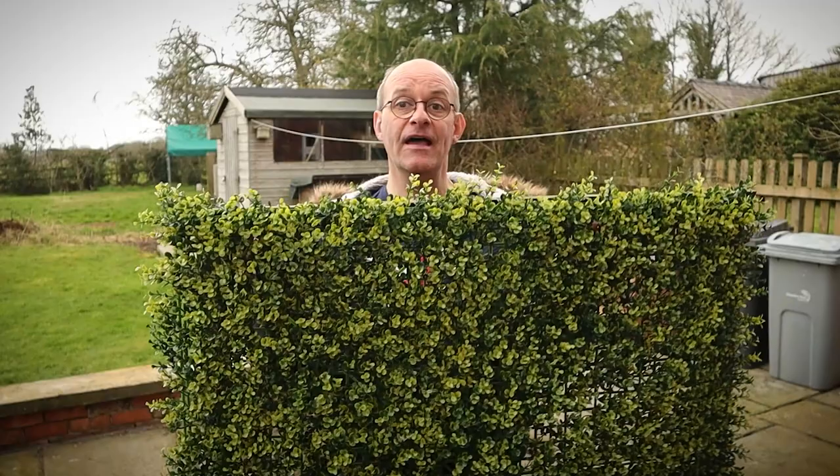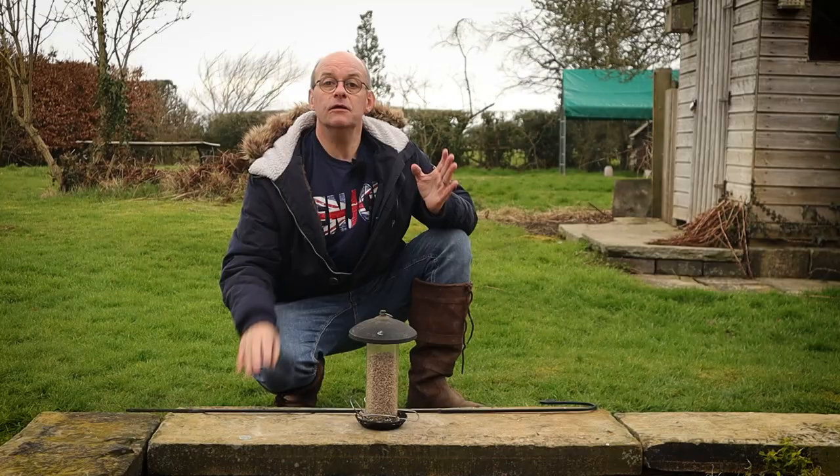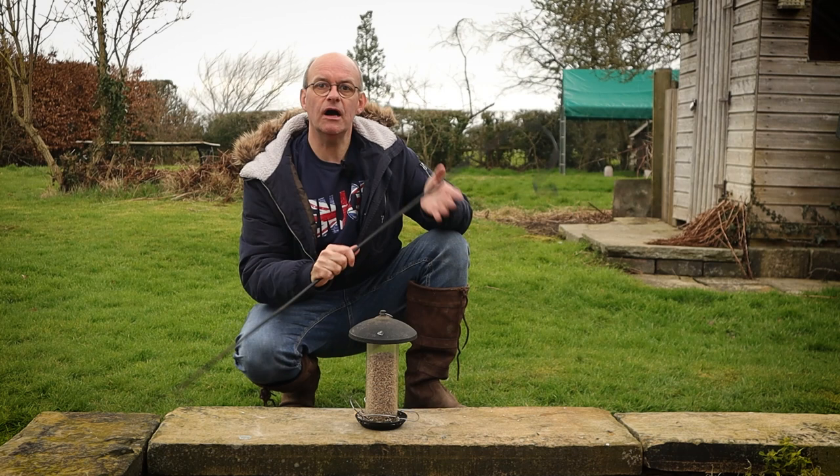This is a plastic hedge simulation that I got from a garden centre, which I use over by my bird shed. That gives a really unobtrusive background. I've also positioned it close to the hedge here so the birds can land in the hedge, hop over to the feeder, and pop back into the hedge for safety. So this is where I'm going to position the feeder.